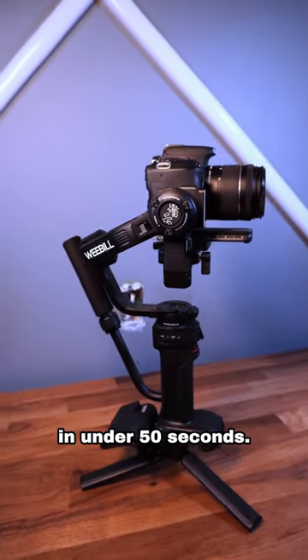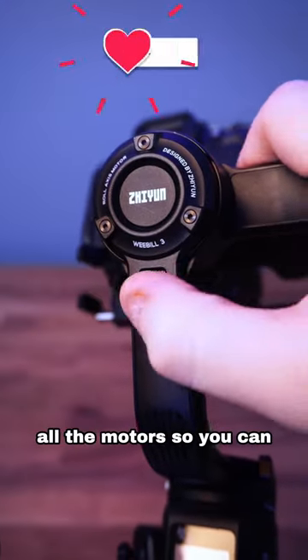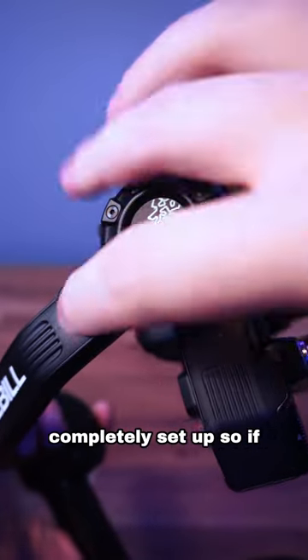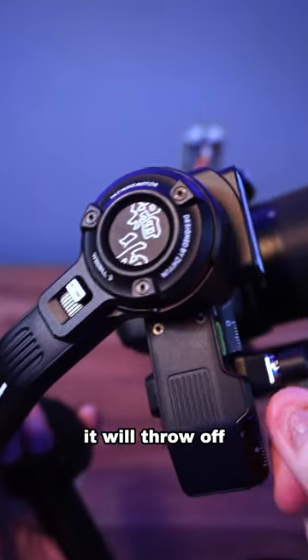How to balance a gimbal in under 50 seconds. First, you want to lock all the motors so you can adjust them individually. You want to make sure your camera is completely set up, so if you add any gear after, it'll throw off the balancing.